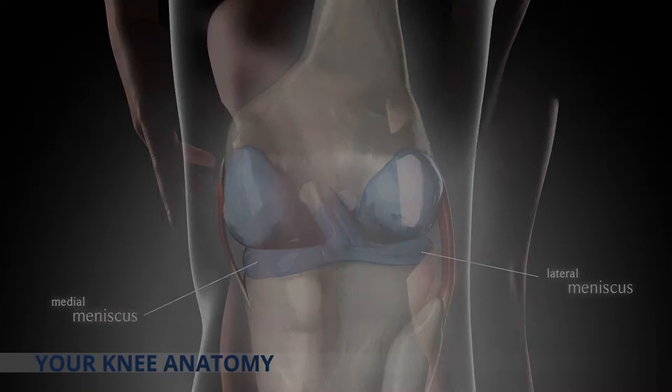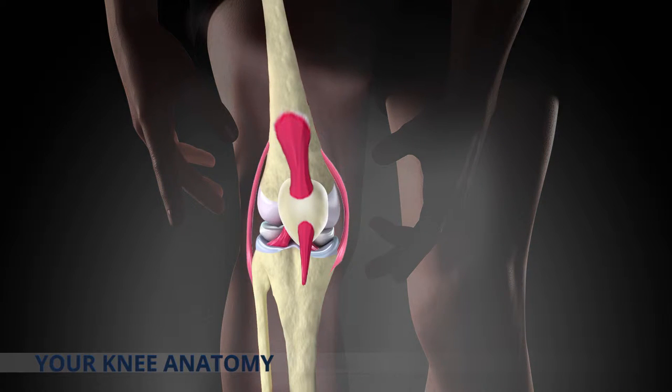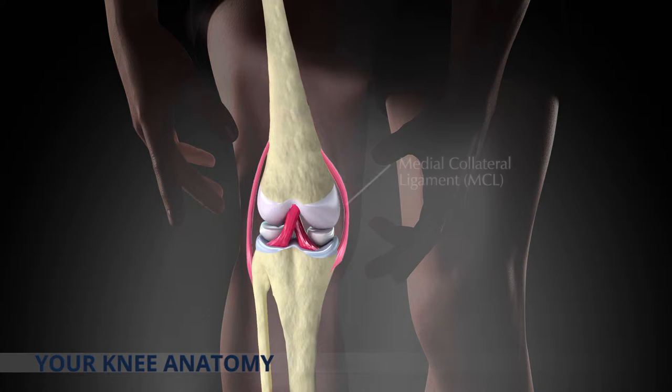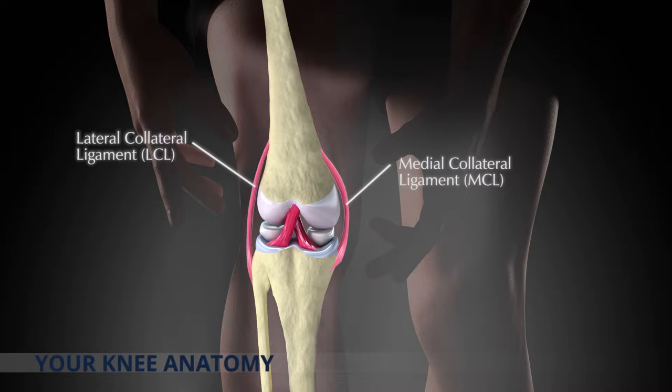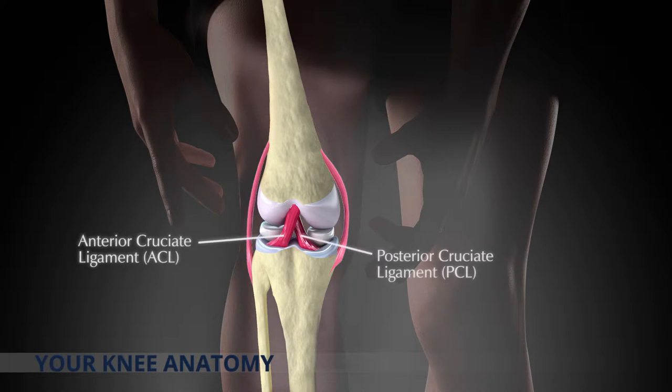The stability of your knee joint is governed by four ligaments which secure the knee together. These are the medial collateral ligament or MCL, the lateral collateral ligament or LCL providing side-to-side support, then the anterior cruciate ligament or ACL and the posterior cruciate ligament or PCL providing front-to-rear support.